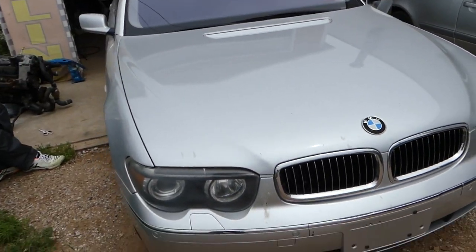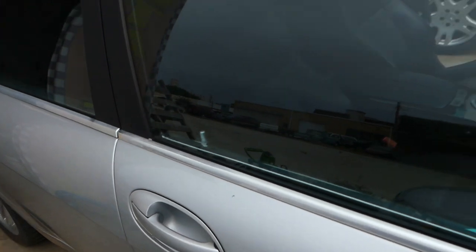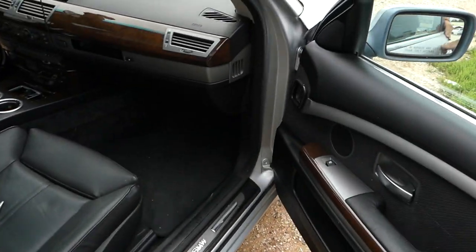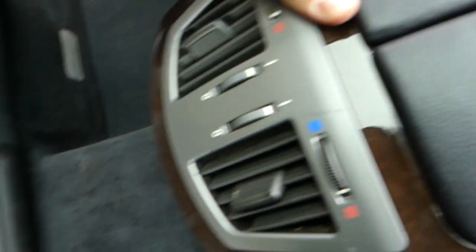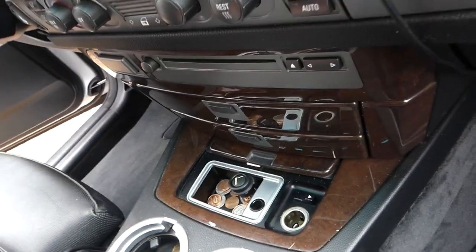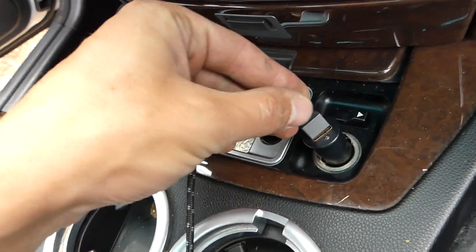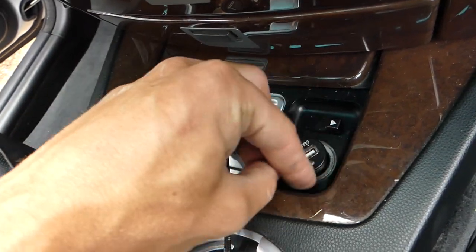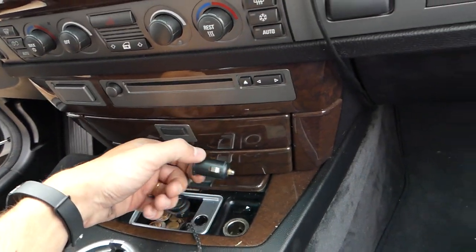Hey guys, welcome back to the channel. Today we're working on the BMW E65/E66 — we have a 745Li here. One thing about it: the sockets for the cigarette lighter and USB ports do not work. So today we'll try to diagnose and solve the problem. We have one here, two more on the back, and none of them work. As you can see, the light doesn't turn blue — it's supposed to turn blue if it works, and it doesn't.